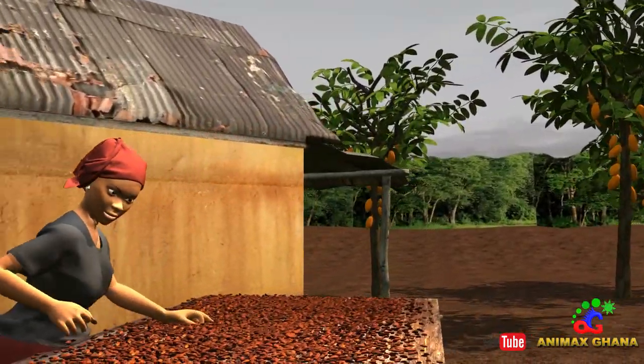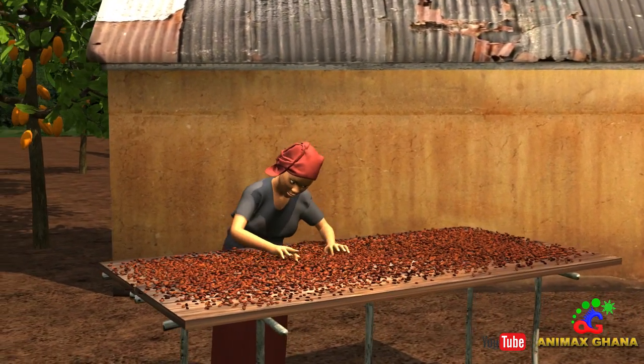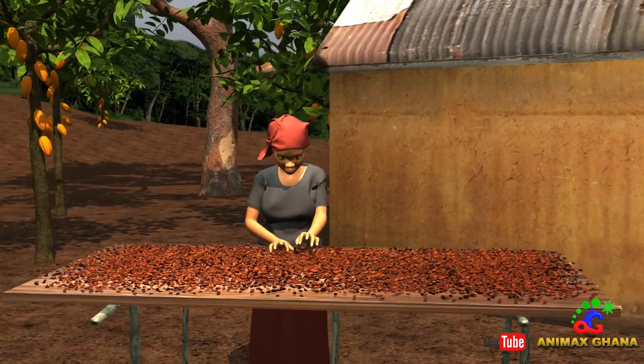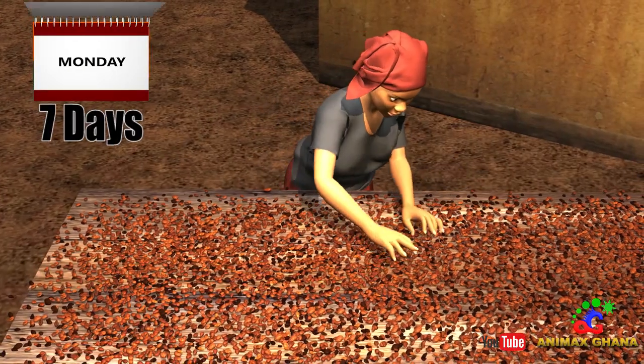We turn them at least two times a day. At this time I remove any waste, any flat or black beans, and any beans that have sprouted. I know that the beans are dry if they crack when I press them only lightly. This takes at least seven days.